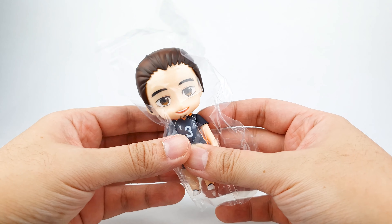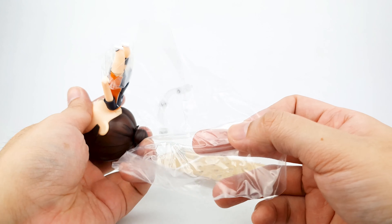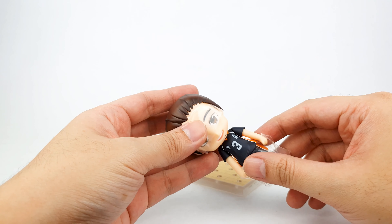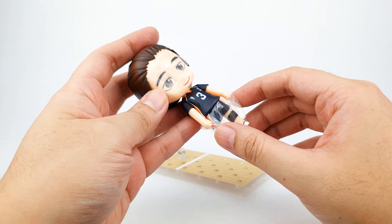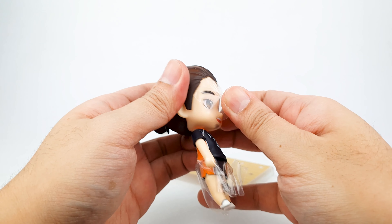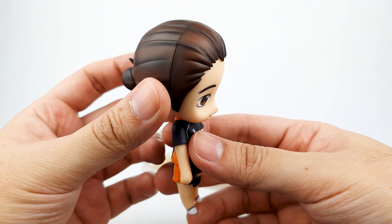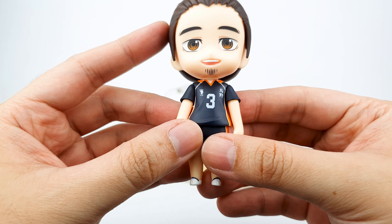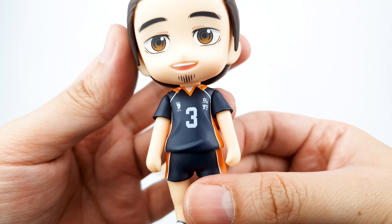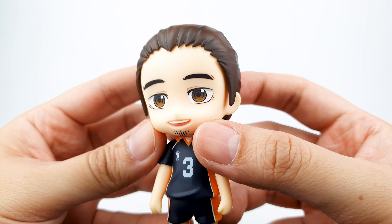Let's take a closer look at the figure. Here is Asahi and he looks very nice so far. He has this protective plastic — I want to apologize for my backdrop; it's a bit dirty because I put it in storage during the break. Anyway, I'll remove the protective plastic. Asahi looks fantastic! He's wearing of course the home kit of Karasuno High — the black jersey and black shorts with orange stripes and orange highlights.